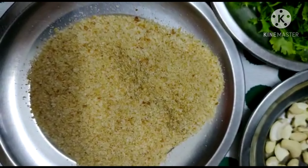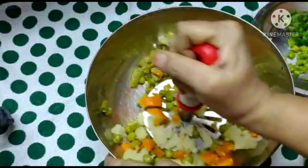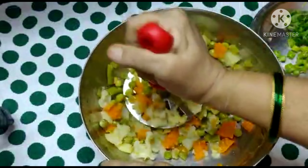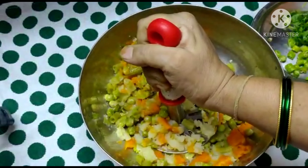Add the breadcrumbs. Then do a mash in the first half, a mash in the second half, and a mash in the third half.